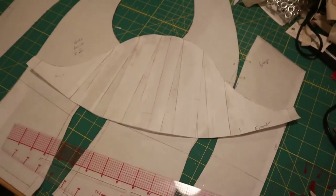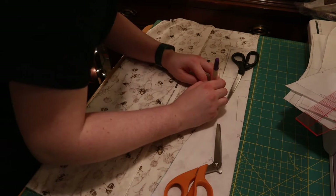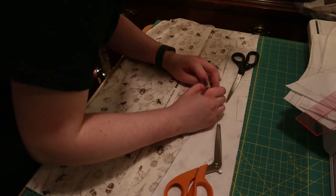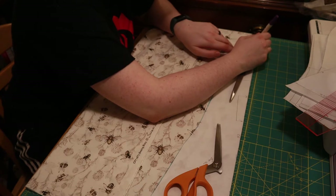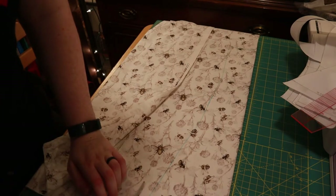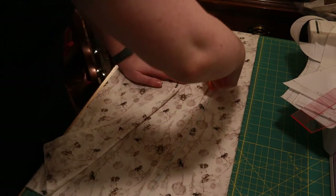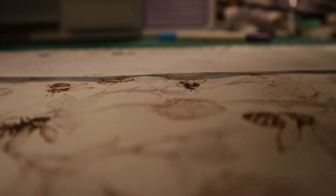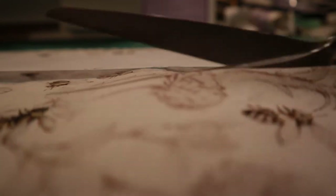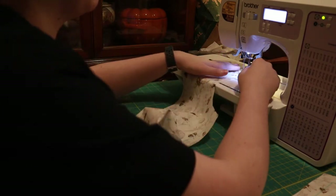The next thing I have to do — off camera — is iron out my fabric and then cut it out. Here I'm just tracing my pattern onto my fabric and cutting it out. Here I'm doing some stay stitching so that any pieces that have bias points don't stretch.